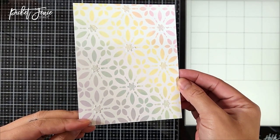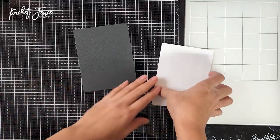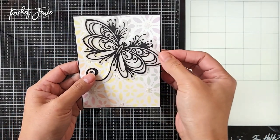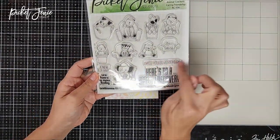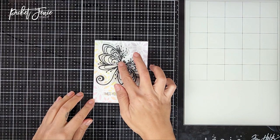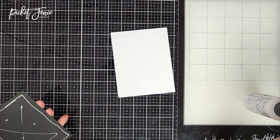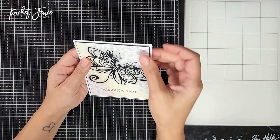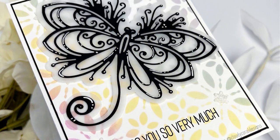Before assembling, I trimmed the piece down to four inches by five and a quarter inches and matted it on a slightly larger black cardstock. Off screen, I die-cut a big beautiful dragonfly out of vellum and black cardstock. For the sentiment, I used one from the animal crackers caring friend stamp set, stamped directly onto the card panel with black hybrid ink — a great way to stretch your supplies. I adhered everything down to a top-folding white card base, and there you have it! I hope you enjoyed this tutorial. Please thumbs up, comment, and subscribe. Have a wonderful day!